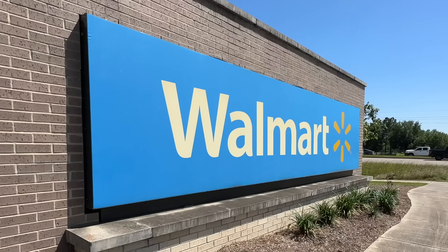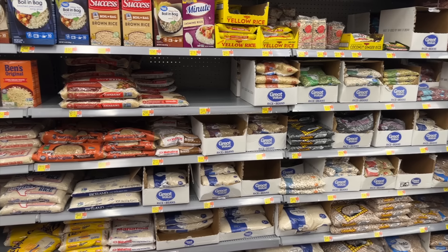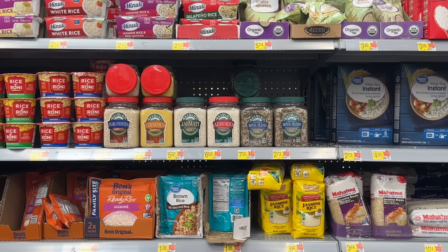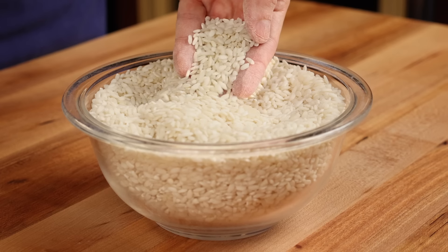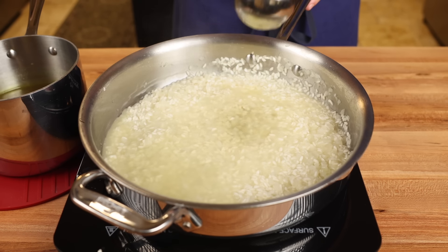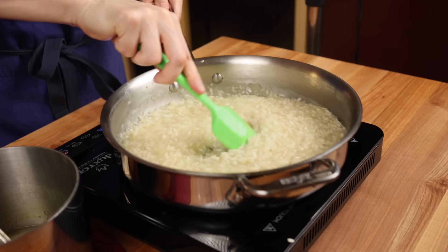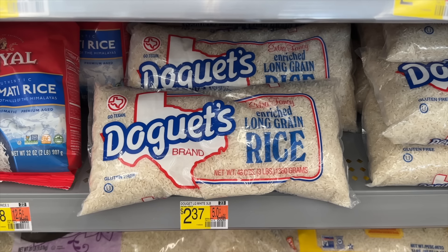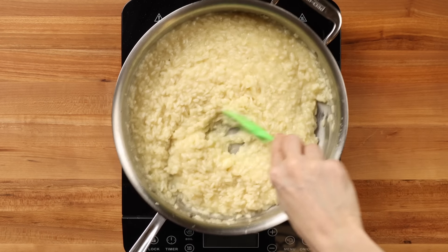During the research for this video, I visited several different Walmarts to get a lay of the land. After scoping out a few locations, I was relieved because they all had Rice Select Arborio, which is precisely what we need. The reason we use short grain rice like arborio for risotto is that they're high in a starch called amylopectin. Through the long cooking process, this starch is gradually released into the broth where it emulsifies into the creamy sauce associated with good risotto. Long grain rice tends to be low in this starch and therefore wouldn't give us that creamy consistency we're after.